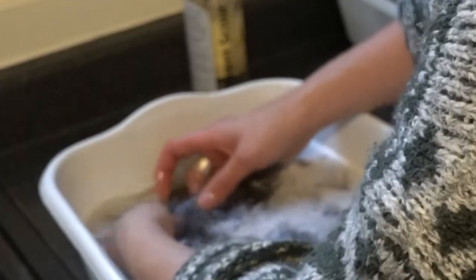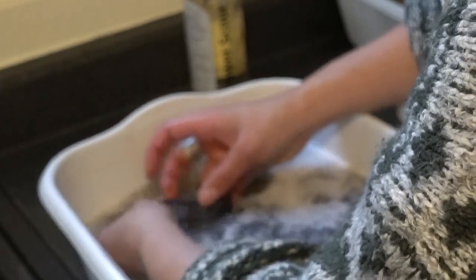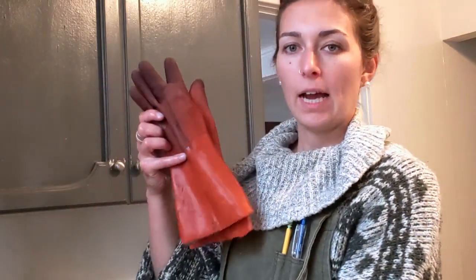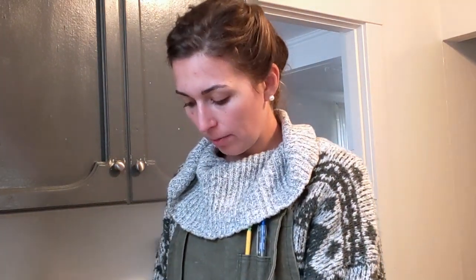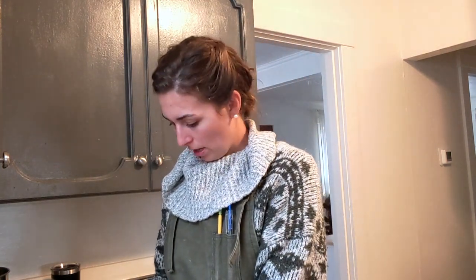Angora goats do have guard hairs, but they're really fine and not very coarse so you can spin them in your yarn. If you do want to take them out, they may fall out in the combing process, so it might be a natural result of processing that you remove those fibers. If you don't like having your hands in warm water for long periods as you're opening the fibers, you can use rubber gloves. However, I like to be able to feel the fibers so I can feel for lumps and bumps and untangle things, and that's easier without gloves.